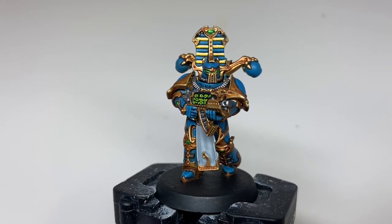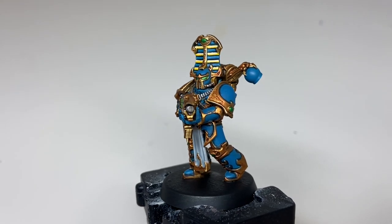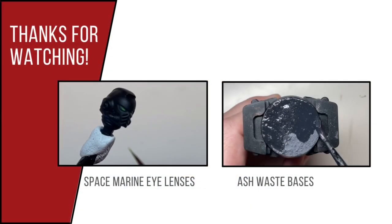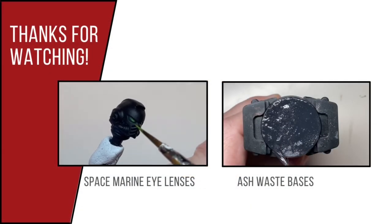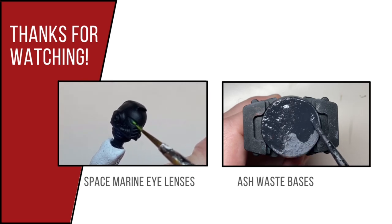And this is the finished result. If you like this video, please consider checking out a few more on my channel, which cover everything from smaller techniques on models to full-blown model tutorials. Please consider subscribing if you'd like to be kept up to date with newer videos.